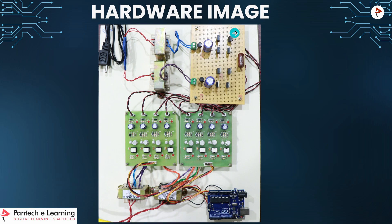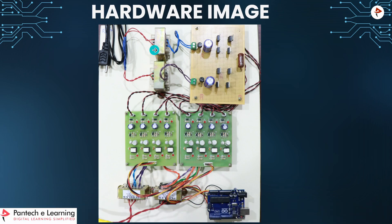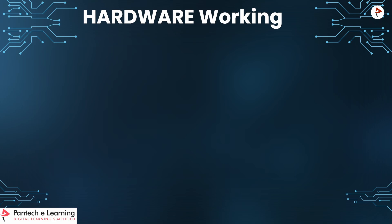This is the main circuit. This is the TLP250 driver board and the Arduino transformer, which is used to power up the TLP250 driver unit. And this is also a step-down transformer used to give power to the main circuit. Now we can see the working of this project.